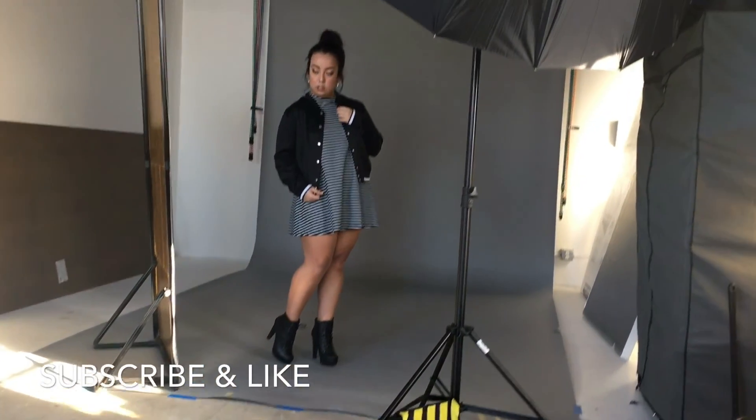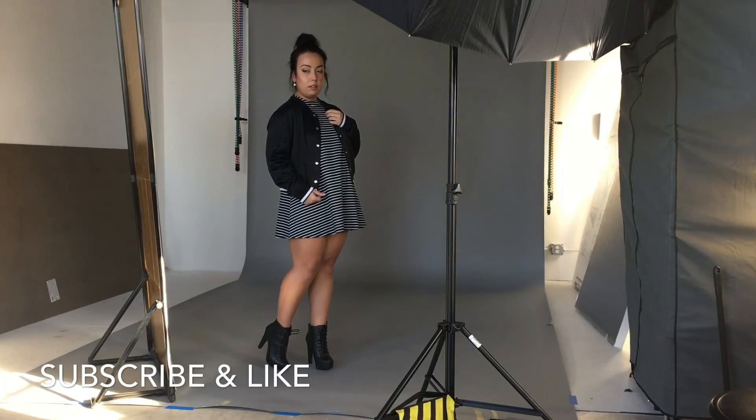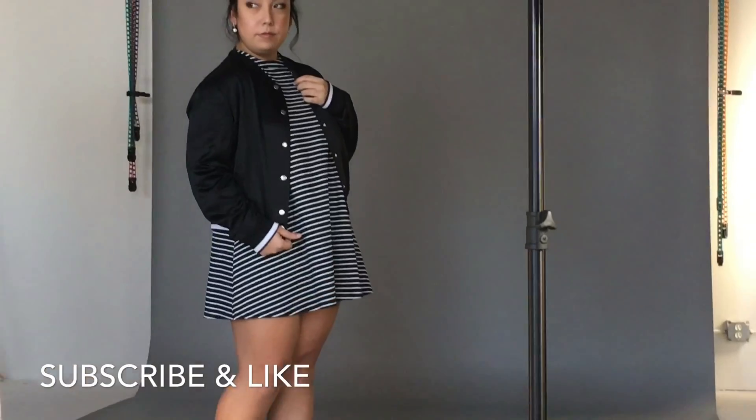As you see, I did a little blush, added a little winged shadow — which I will go into depth on in future videos — with the loose high top bun.